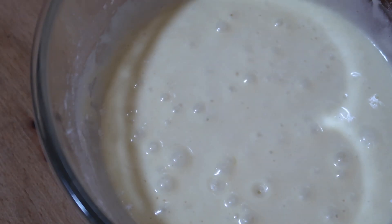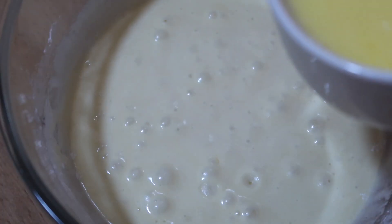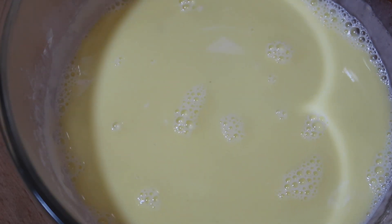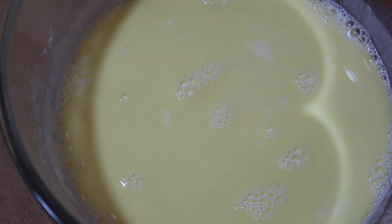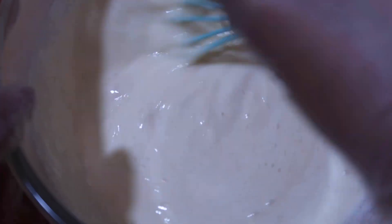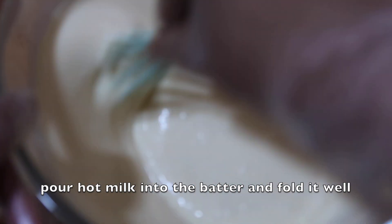Now let's pour this hot milk into the batter and give it a good mix. I am using the whisk because with the whisk you can fold it faster. You can also use a spoon or a spatula, but make sure the batter becomes nice and smooth.